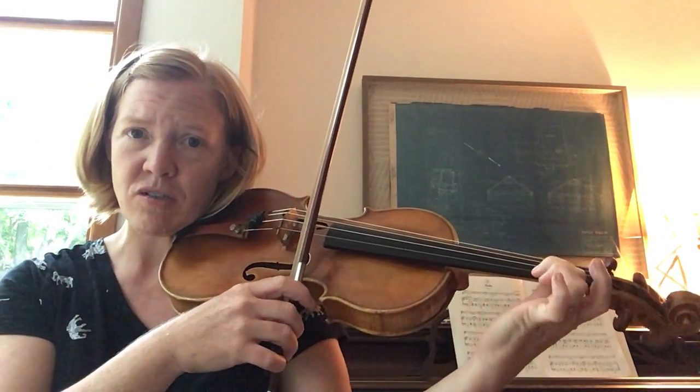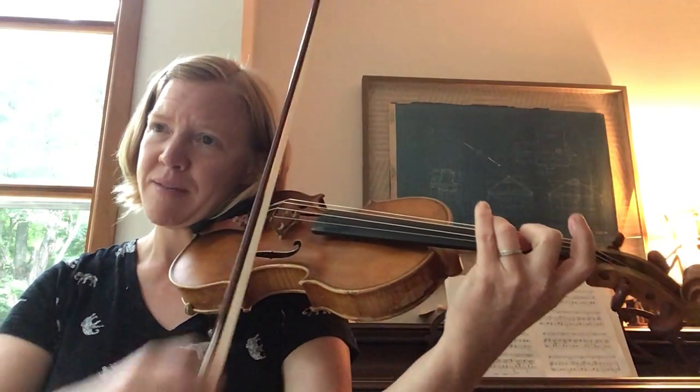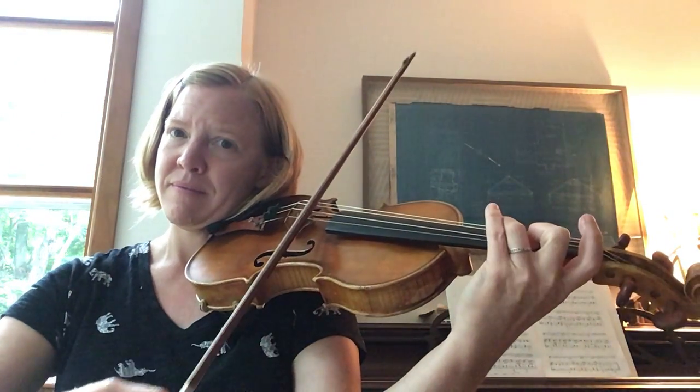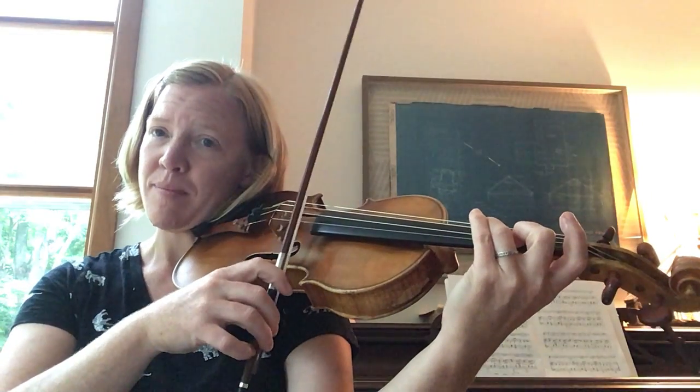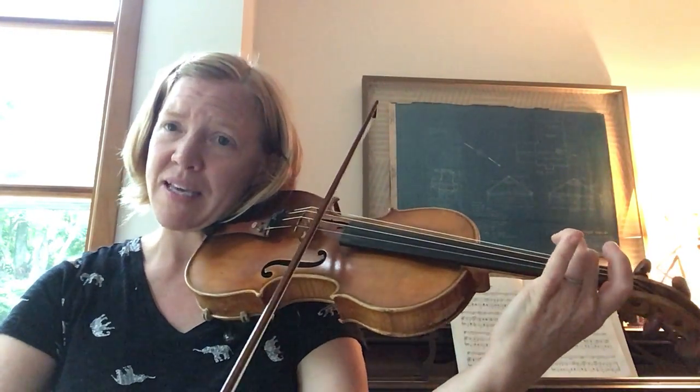Here's the slur — two on E to three on A. And then an up, up on C, A.